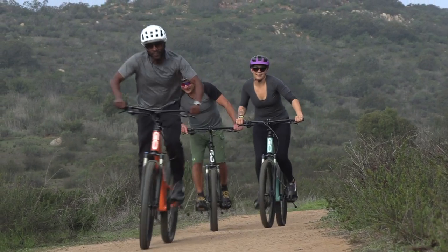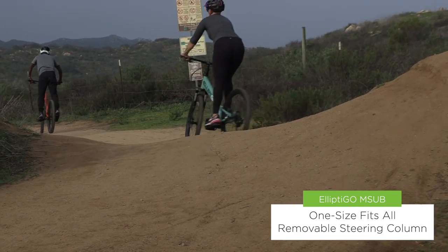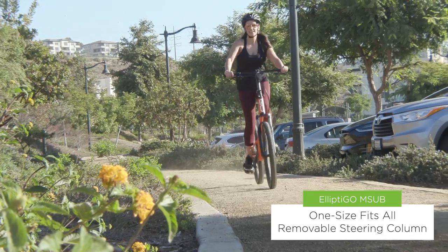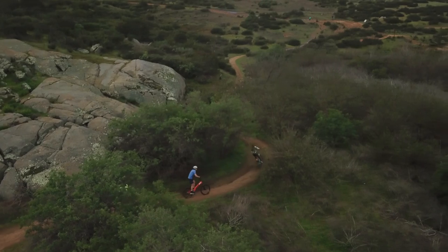Like all of our bikes, the M-Sub accommodates riders ranging in height from 4 foot 10 inches to 6 foot 10 inches tall, using an adjustable steering column. So one M-Sub can be shared by the entire family. The steering column is also removable to facilitate transporting and storing your M-Sub.